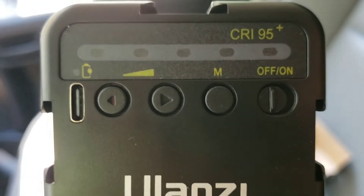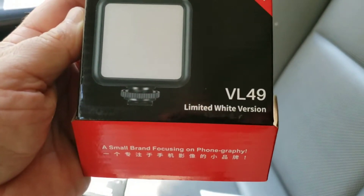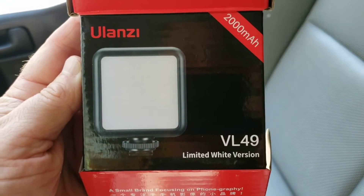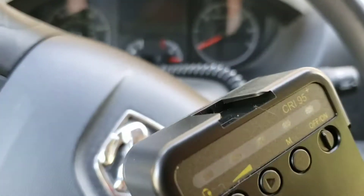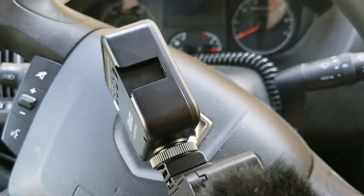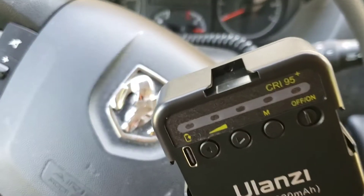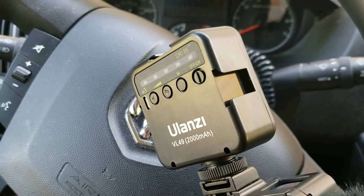Better look there at the controls. It is model VL49, if anyone is interested on Amazon. I'm sure you can get it on eBay, too. Also forgetting to mention that it has three other cold shoe attachments, so if you want to attach something else like an external mic or another light. Three other cold shoes — probably will never use them, but it's another neat feature.